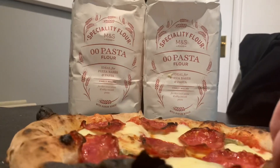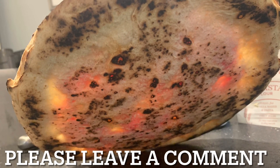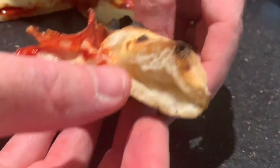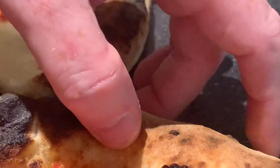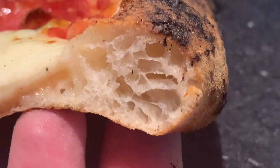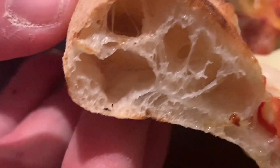Wow — look at that, absolutely stunning. Let's have a look underneath — that's what it looks like underneath. Look at that structure in the crust, really really fantastic. Taste-wise it had a bit more chew than Caputo, but they were very very similar flours overall.